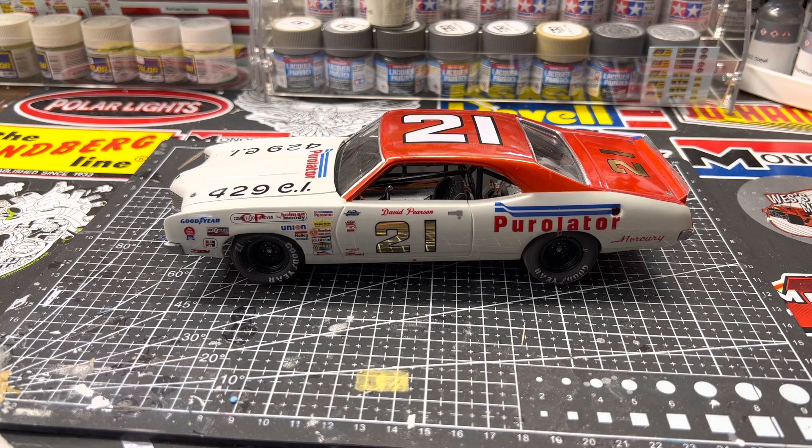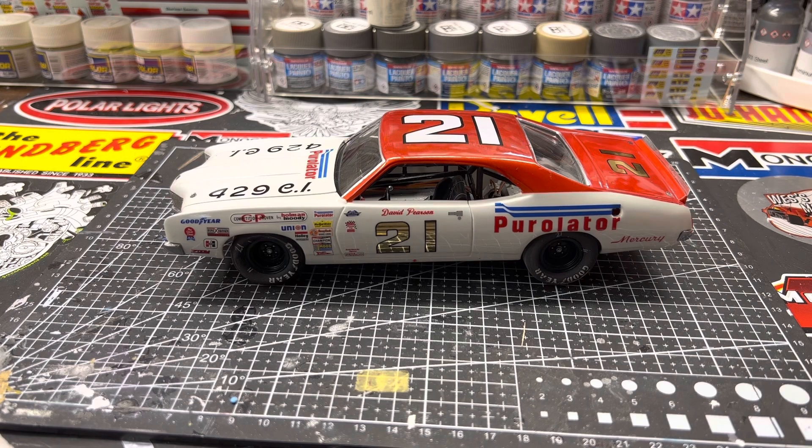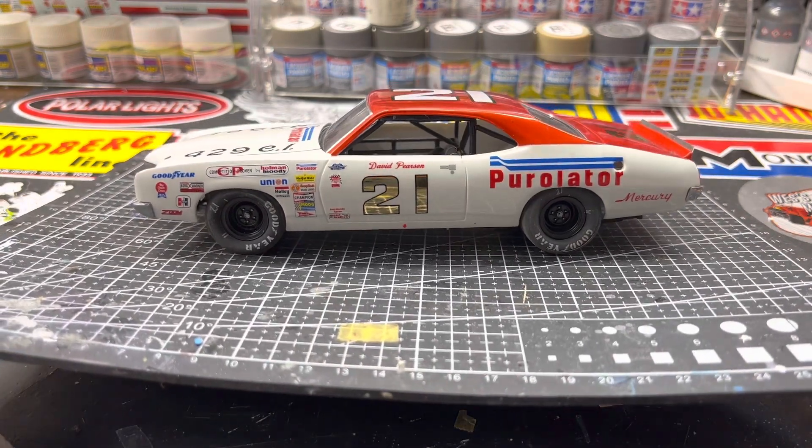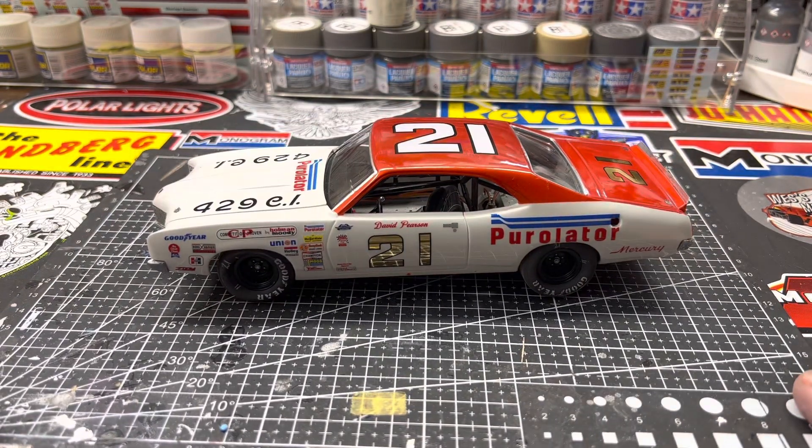Good afternoon YouTube modeling community. Robert Bishop from RB Model Works coming at you from Moscow, Idaho with a quick update. I finally finished my David Pearson '72 Mercury.